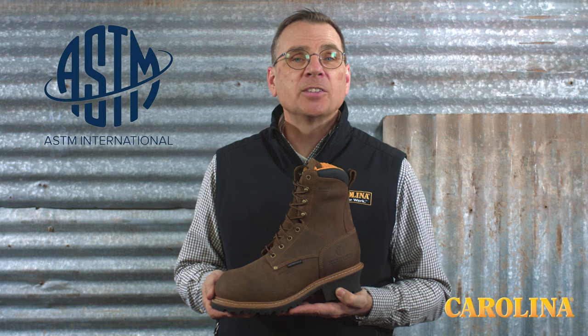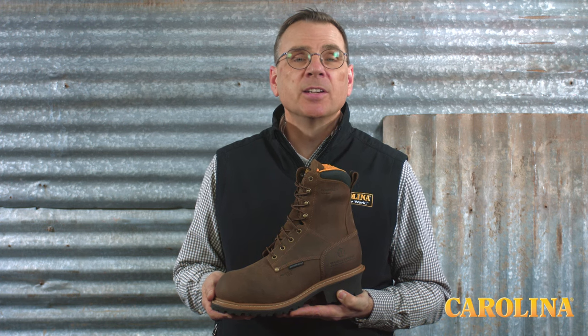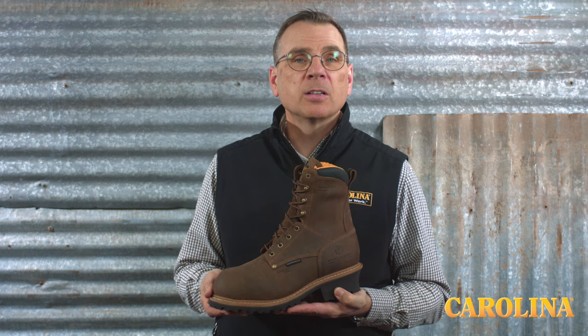All loggers meet ASTM standards for electrical hazard and impact and compression. A rugged, woven lace that feeds through die-cast metal hooks and eyelets gives this boot long-lasting performance.